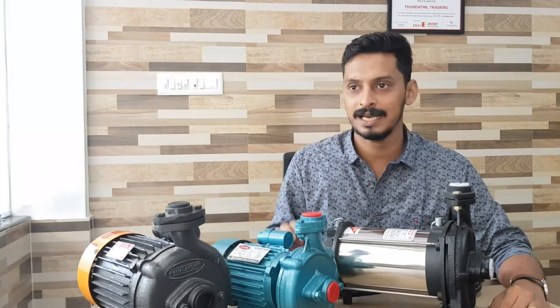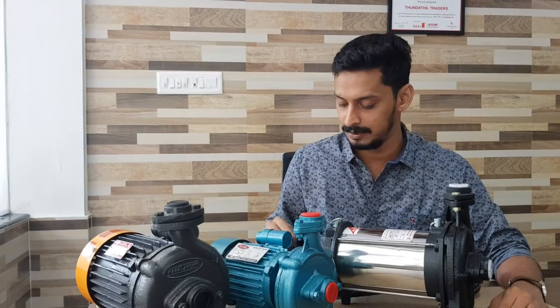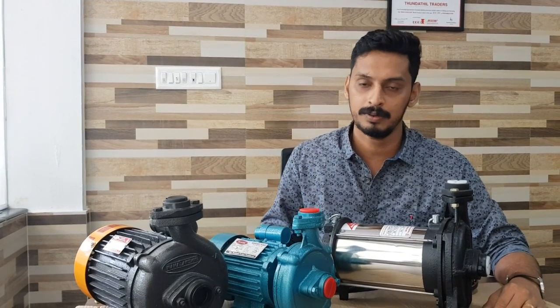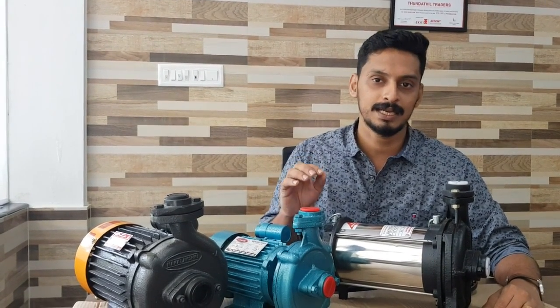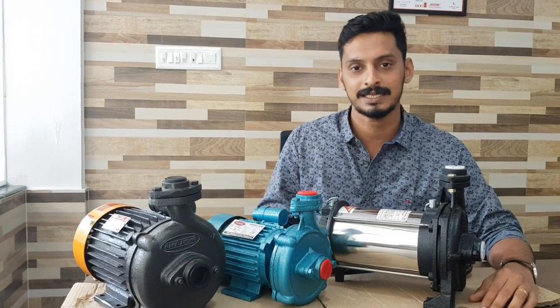If you want to select one motor, you will be able to select one motor. Let me tell you — if you want to select one motor, please like that. We will be glad to help you select one motor.